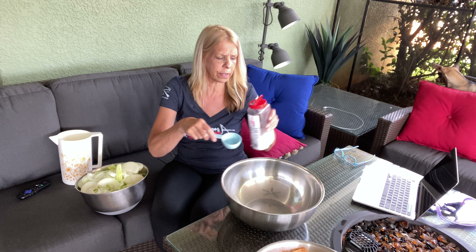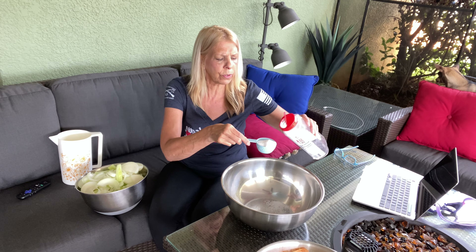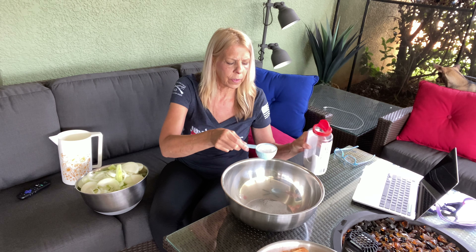I'm going to go ahead and add one-third cup salt to all of this, but I'm going to put it in a little bigger bowl. You don't want to use iodized salt. You want to use sea salt or Himalayan salt or something non-iodized.